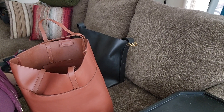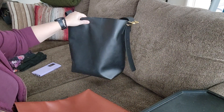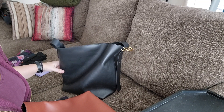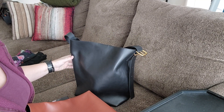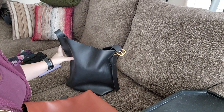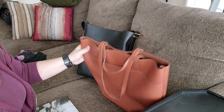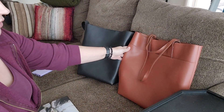While empty, the brown tote sits better on its own than the black one. It's still not structured — it's definitely soft — but due to its flat bottom it does stand a bit. It stands way better when filled. They do look a little funny when empty, and the black one really doesn't want to stand empty, so just know what you're getting.